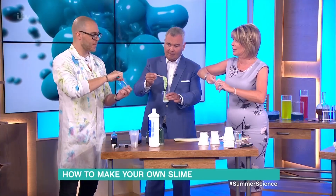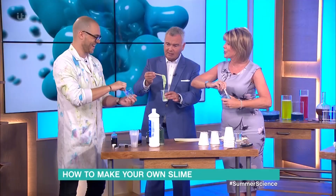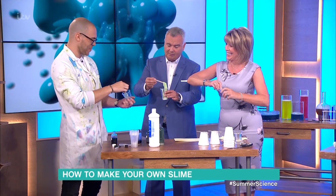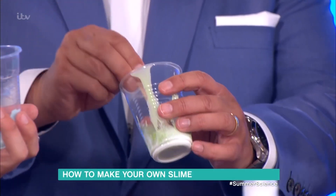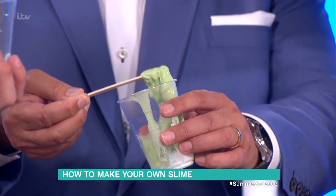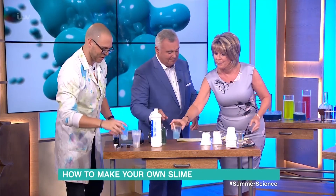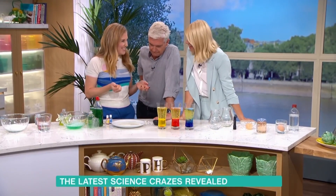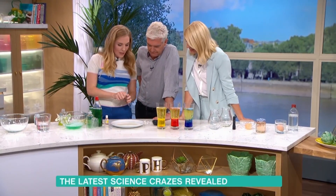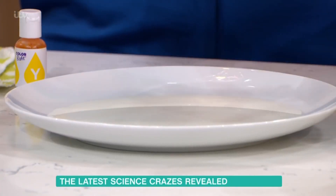Maybe don't touch it with your fingers just now because you both look very beautifully well dressed. If you're dressed a bit more like me or you've got your messy-play clothes on, go for it - this is not going to be toxic in any way. So this is called rainbow milk and I love this one because it feels like you've got magical powers. This is just whole milk in a shallow dish.